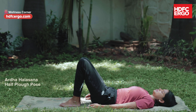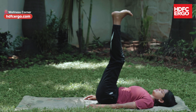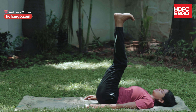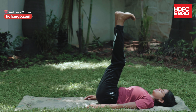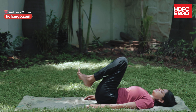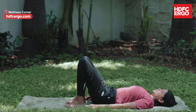Ardha Halasana — take a breath and as you exhale, bring the legs to 90 degrees, ensuring the entire back is on the floor with pressure at the abdominal muscle. Stay in this pose for 6 breaths. This pose works on the lower back directly, so if it is hard for the back, one can avoid it. Else, one can stay for a few breaths and repeat it again after releasing the pose.